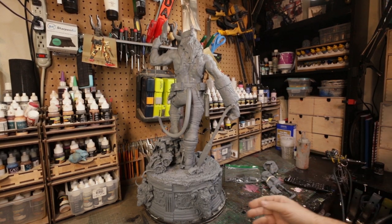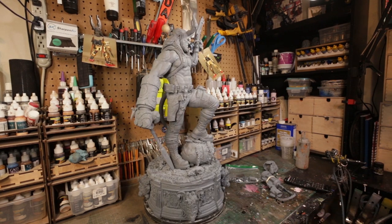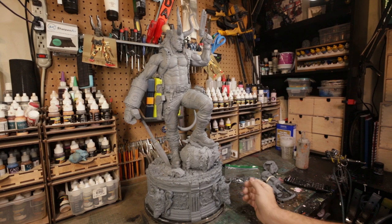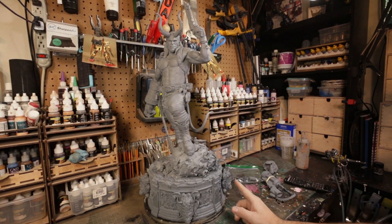I initially had one on pre-order but I sold my pre-order because I got laid off and I'm just not buying kits anymore. I always say I just want to paint stuff. So I was lucky enough to have a client send me this to paint for him. I just got it a few days ago.